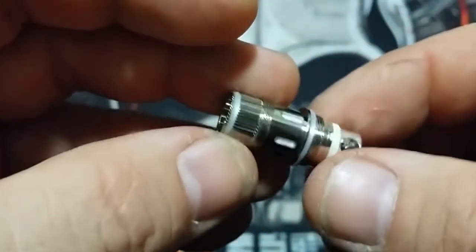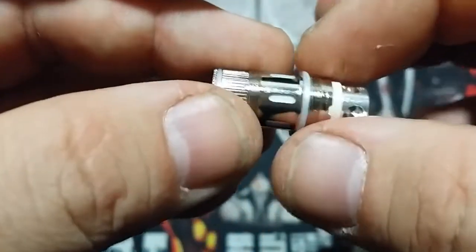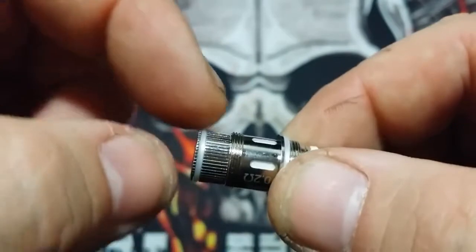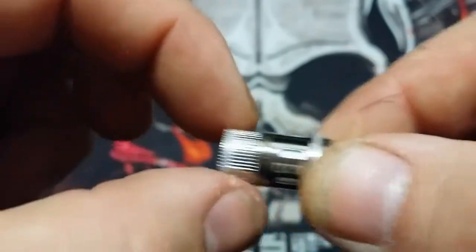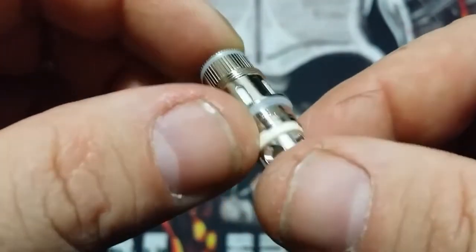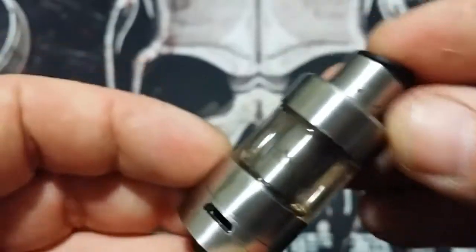The coil does look kind of like an Atlantis coil, but the Atlantis coil will not work here — the bottom fits into the base, but the threading is in a different position and it will not go all the way in. I'd rather use these coils anyway.